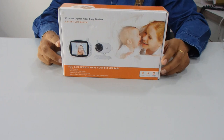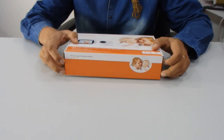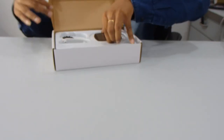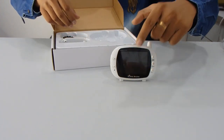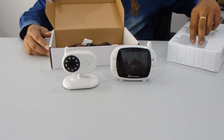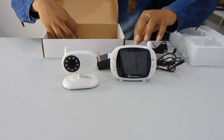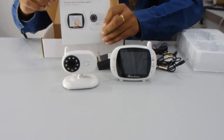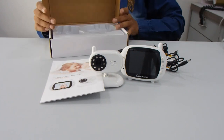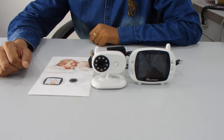It has basic functions available like a lullaby mode, day/night infrared, and you can also talk through it. Now let's see what we get inside. You can see the baby monitor, the wireless camera, then two power adapters — one for the baby monitor and one for the wireless camera — and the user manual.